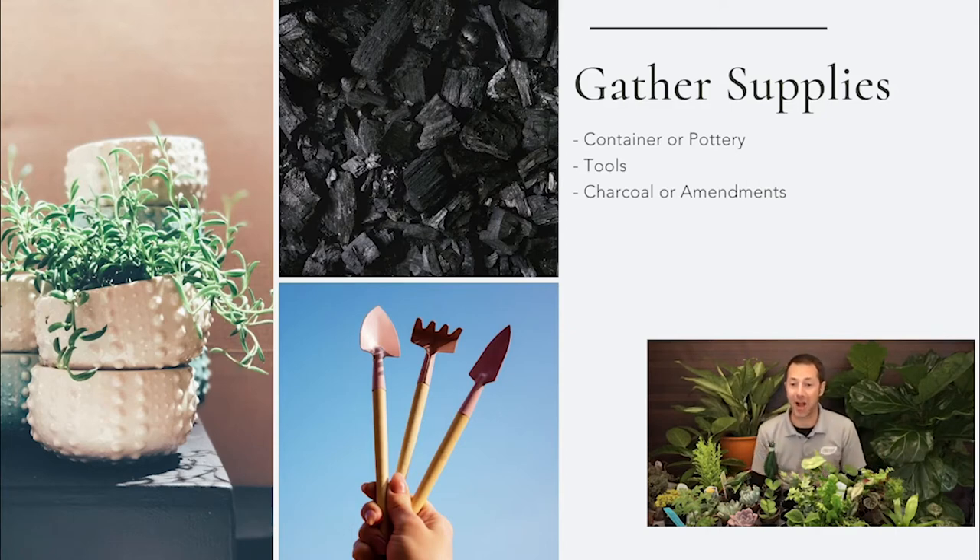Kathy, I see your comment about some low light ideas for indoor gardening. Yes, there are a lot of options here for low light — we'll go through that and maybe even use some of those.